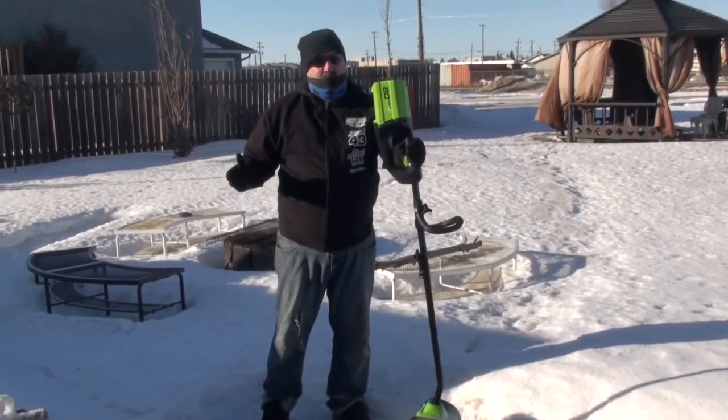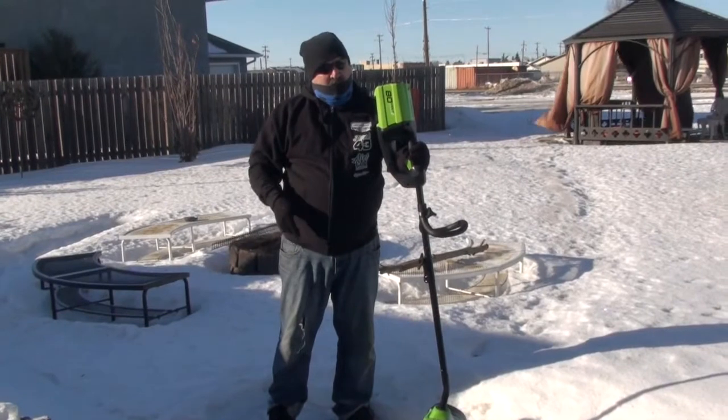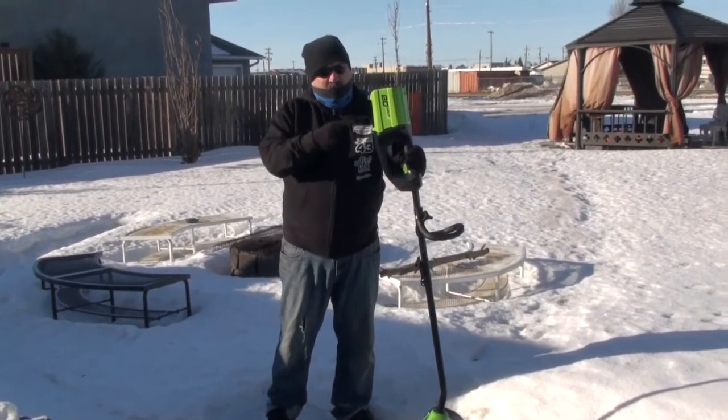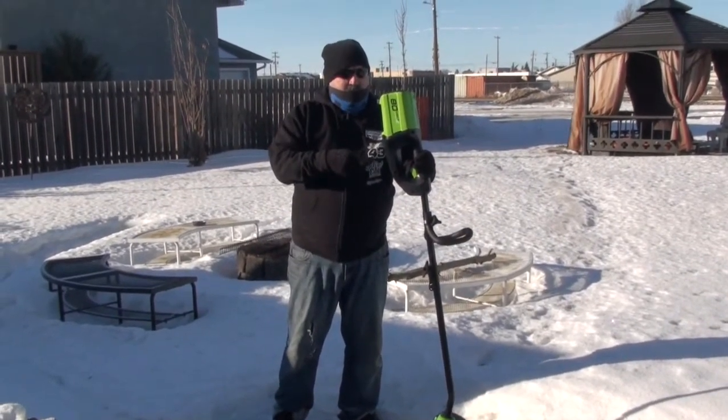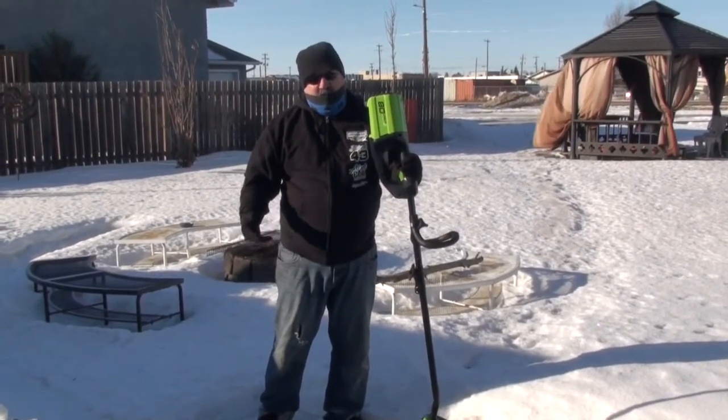Well, that about wraps it up for this edition of Triple Chips Adventure Vlog. Be sure to catch me in the next one where I'm going to do a versus — this bad boy versus a shovel — to see which is a lot more efficient and how tired I am at the end.